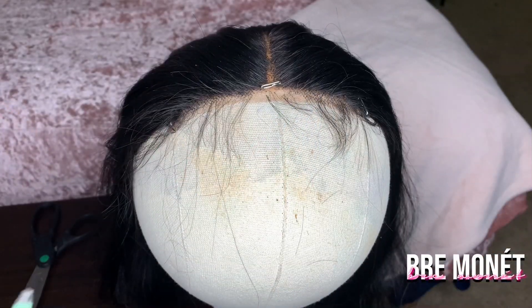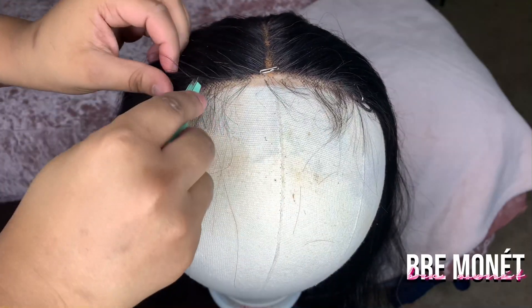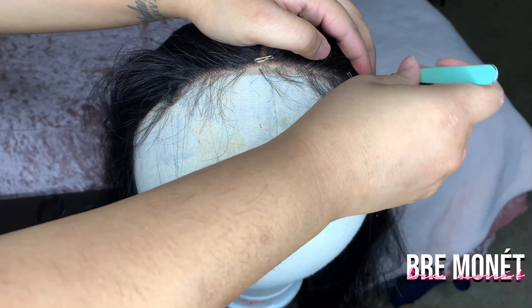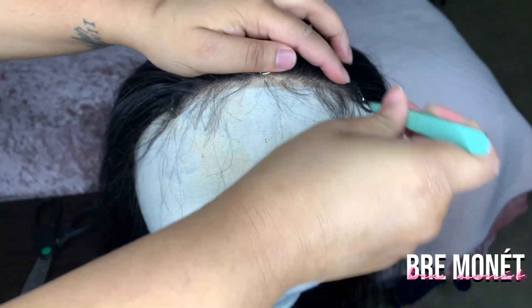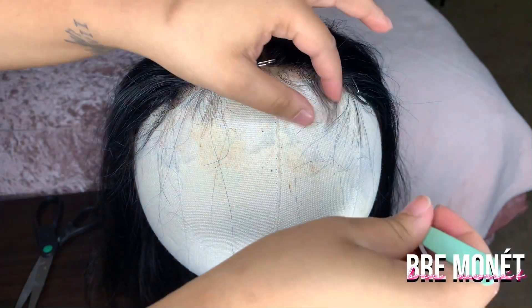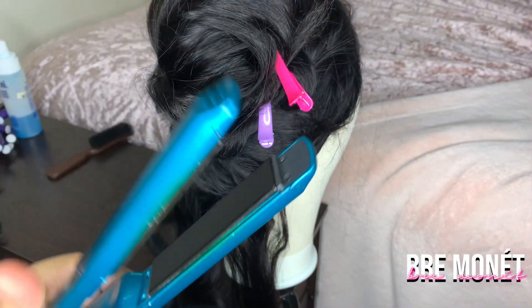Next I took some tweezers. All you're going to do is one, two, three — move on. One, two, three — move on. You do not want to stay in one section for too long because you will take out too much hair and it will not look right. That's the method I use — in my opinion it creates a difference for your wig. Then I went into the baby hair because there was too much hair right there.